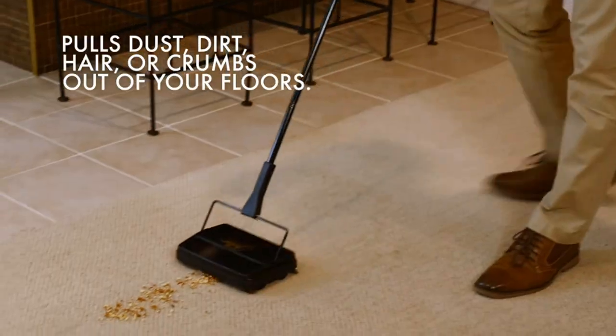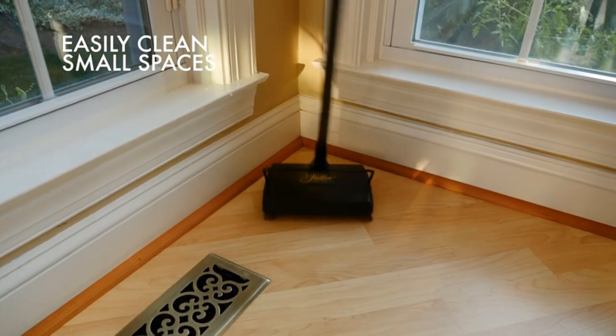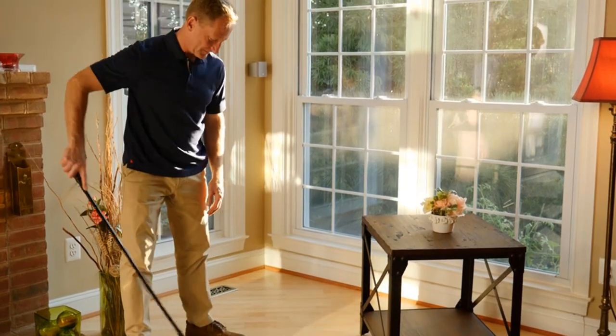Perfect for the home, office, garage, and more, this ultra-efficient cleaner will make any hardwood, tile, wood, low-pile carpet, or laminate floor sparkle in just a few seconds. And the best part? It is always ready to use for quick touch-ups.